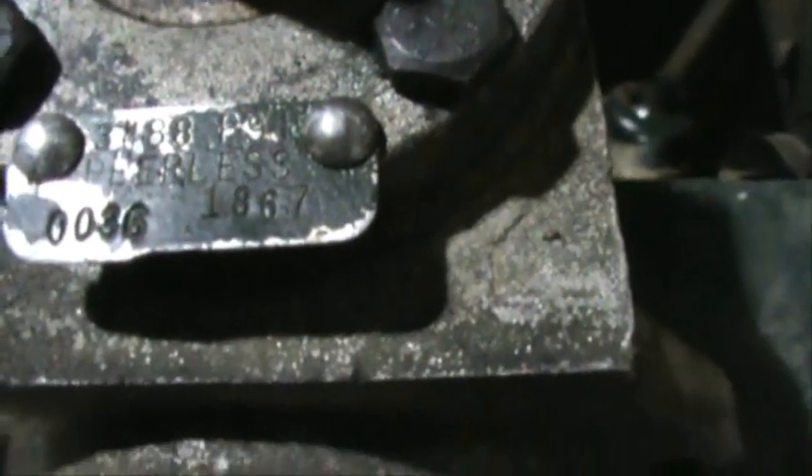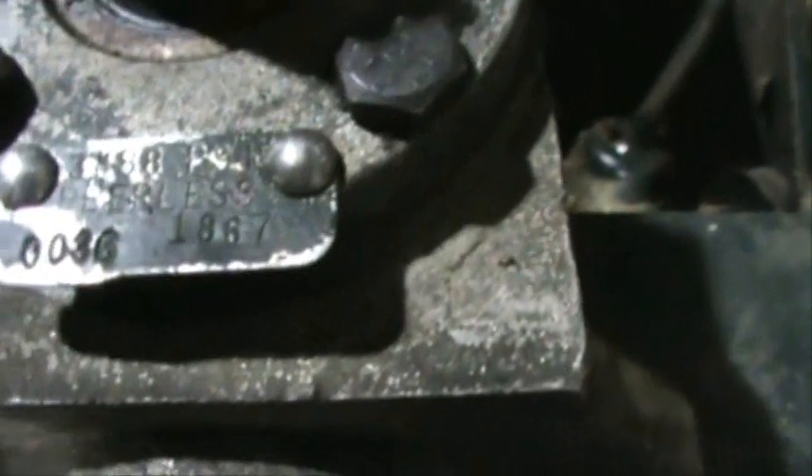Okay boys and girls. The heater's warming up, lights are on, and we're back out here working on the bonds. I just took the Allen head bolts — or studs out — I cannot for the life of me remember what they're called, but I took them out of the shaft here. I'm going to pop it off this gearbox here. This seal right there leaks, so we got to find another seal. Yeah, I think you can kind of see it's a little blown out. If you look here, if the camera will focus, it's a Peerless — 3488-P91-Peerless-0036-1867. Whatever those numbers mean, but I know it's a Peerless gearbox.